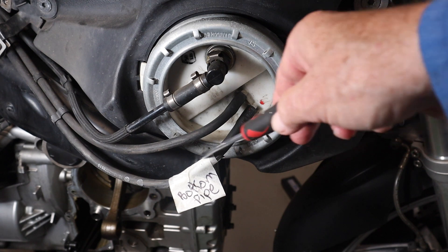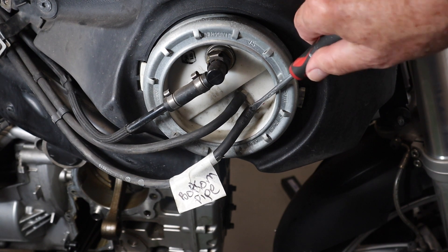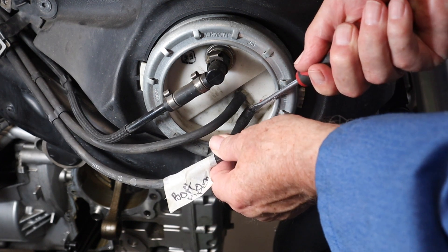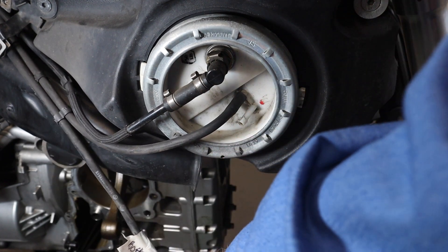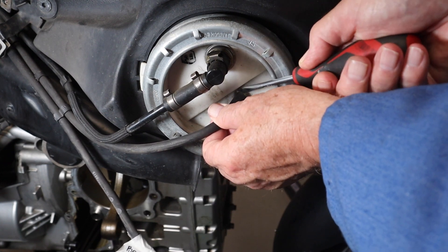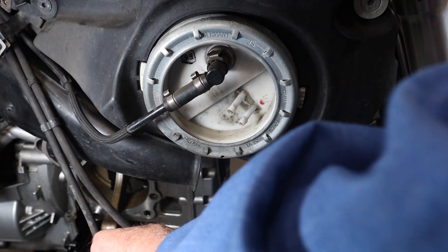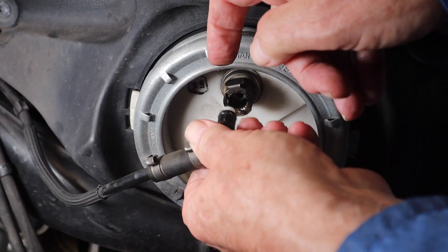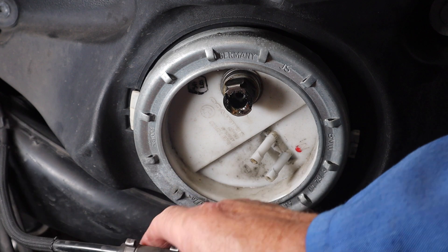I take a photograph of this — I'm at the bottom pipe. There may be some petrol come out though I've siphoned off most of it, but there's a can underneath just in case. With the top one you just push down this lever here and it pulls out with a little bit of petrol dripping out. So that's them clear.